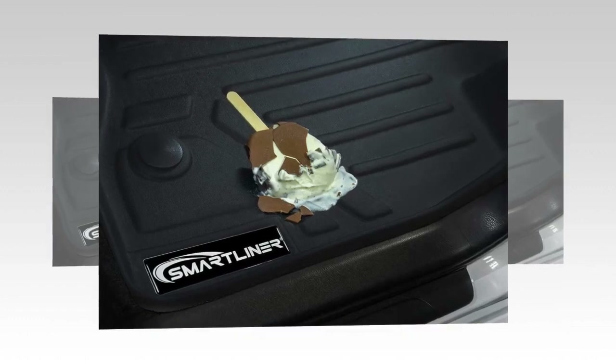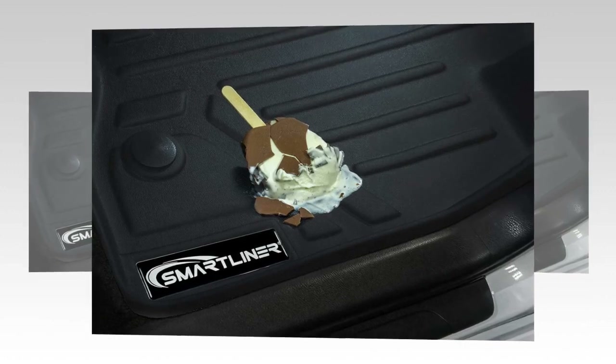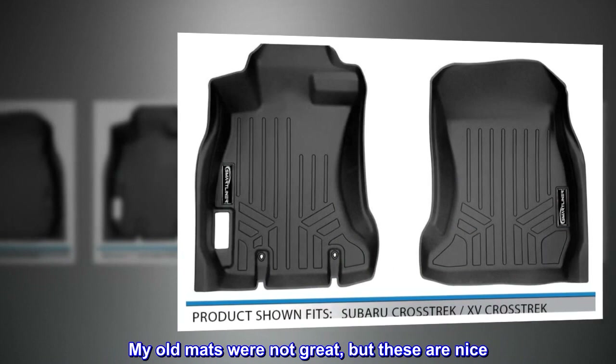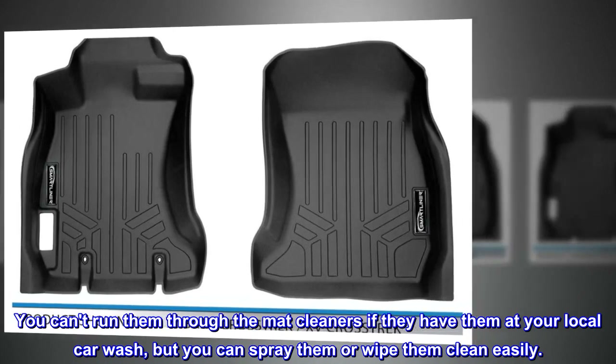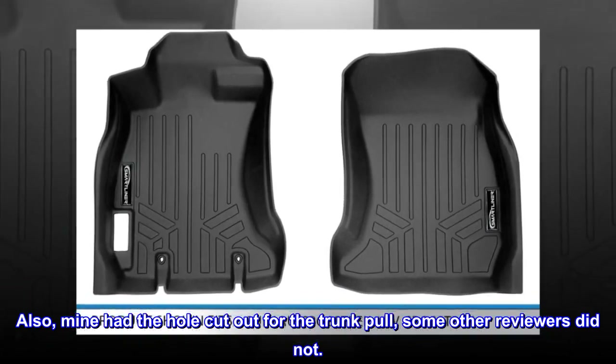Top reviews from the United States — fit great. My old mats were not great, but these are nice. You can't run them through the mat cleaners if they have them at your local car wash, but you can spray them or wipe them clean easily. Also, mine had the hole cut out for the trunk pull — some other reviewers did not.